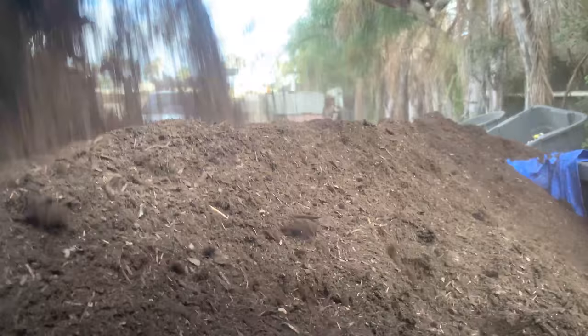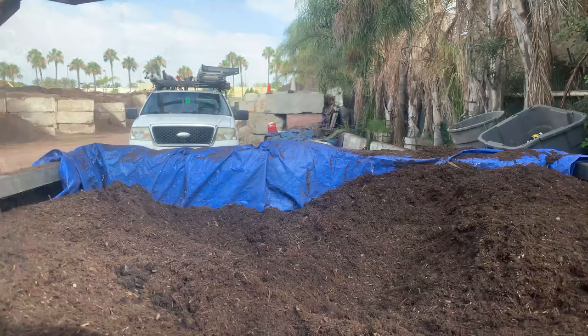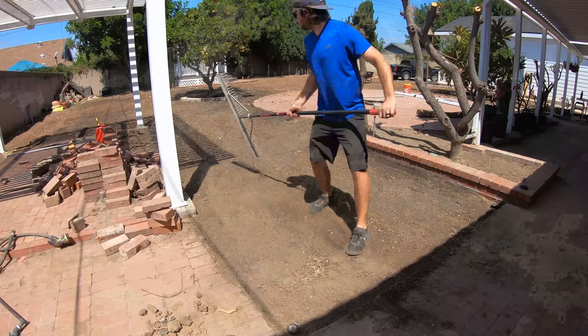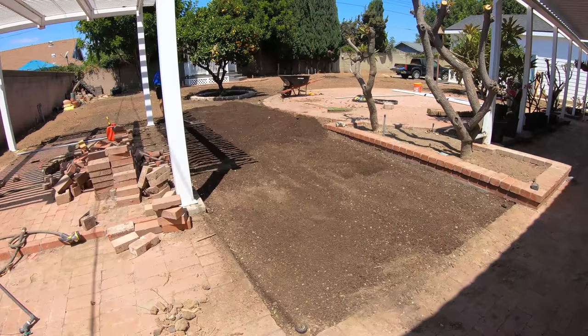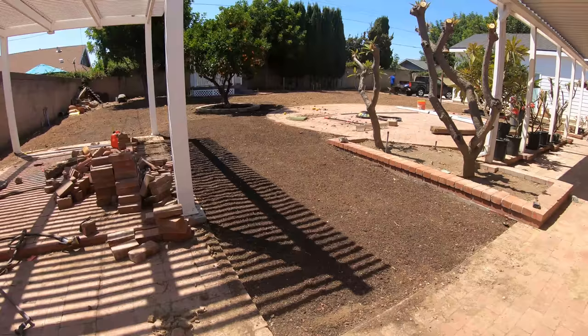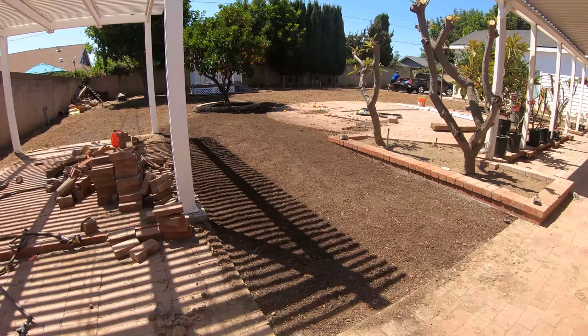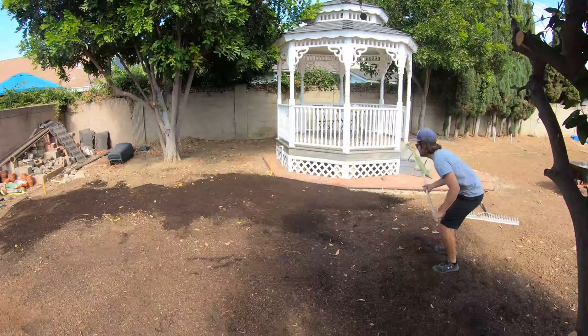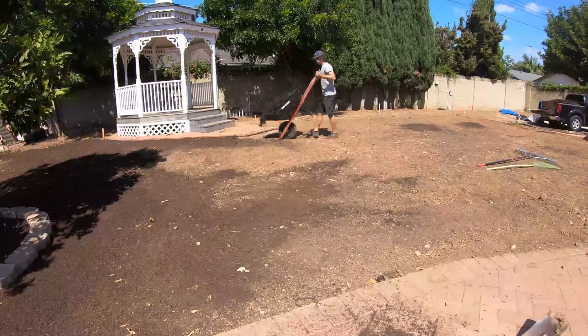Now it's time to finalize the grading. There's a place where I can go pick up dirt — they dump the material directly into the back of my truck. I order a yard at a time and they give very generous pours. It's super convenient because I can park my truck at the edge, offload it right into the wheelbarrow, and dump it right where it's needed. I started at the far edge of the yard and worked my way back, making sure there aren't any valleys that would pool water during a heavy rain.